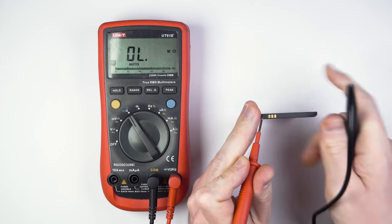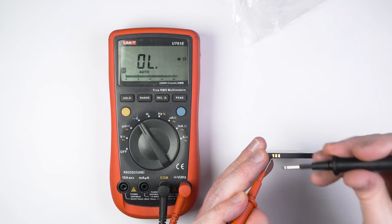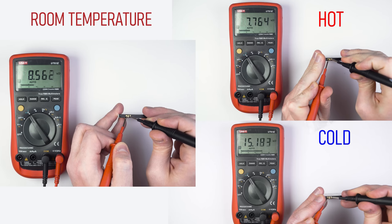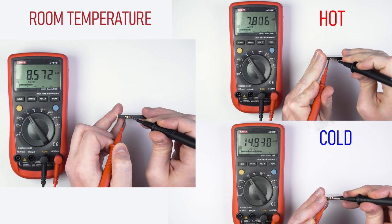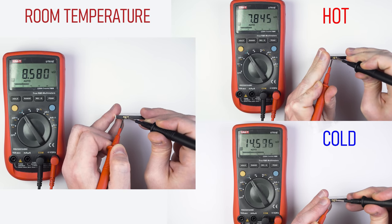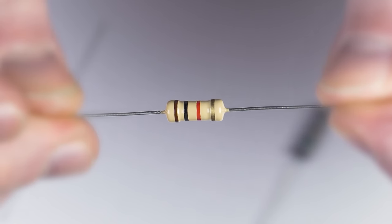I will show you something else. This battery comes from the freezer, and the resistance is 15 KΩ. What we have just observed is the change of resistance resulting from a change of battery temperature.